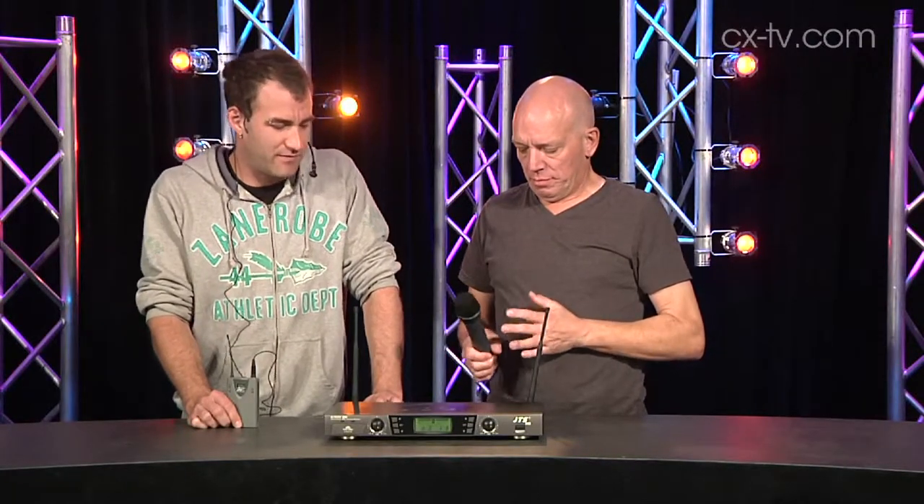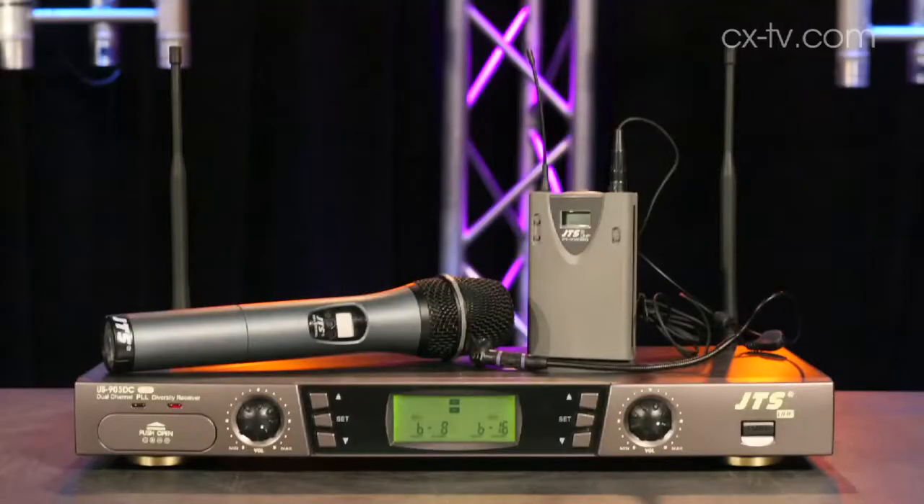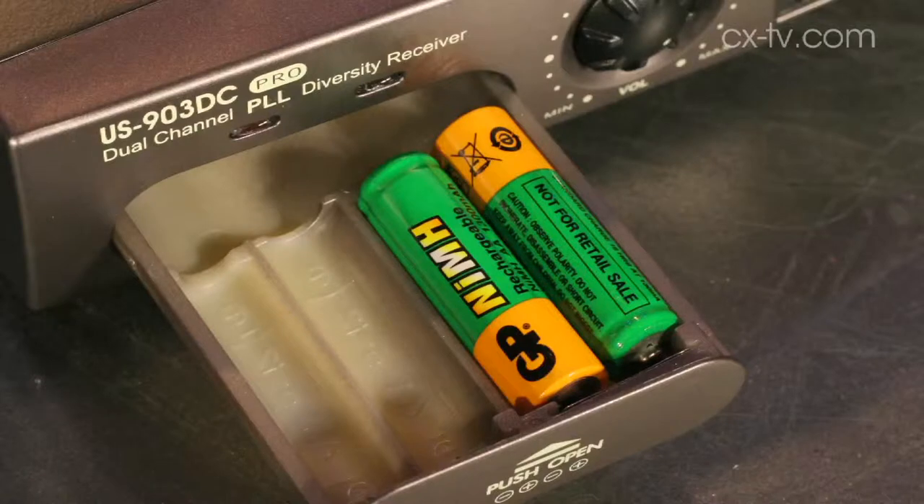This is an entry-level radio mic system from JTS. It comes with a dual receiver, two transmitters, a set of rechargeable batteries, and a little drawer to actually recharge them in the receiver.